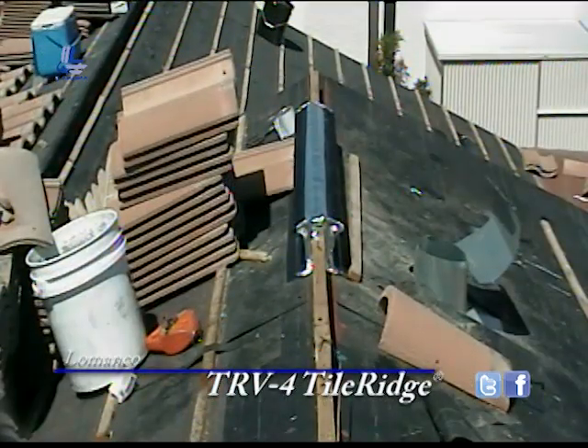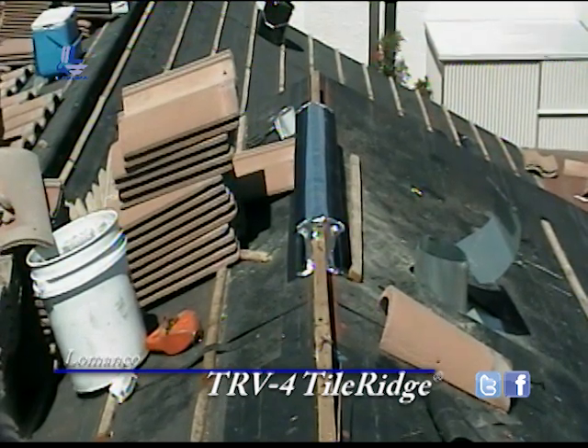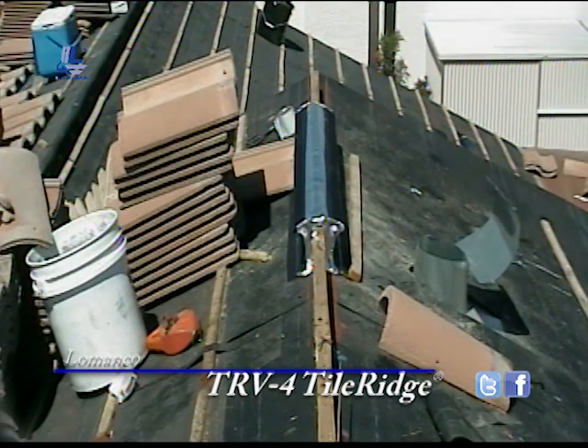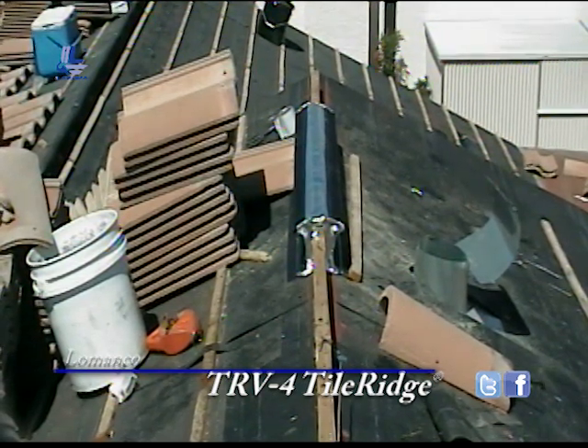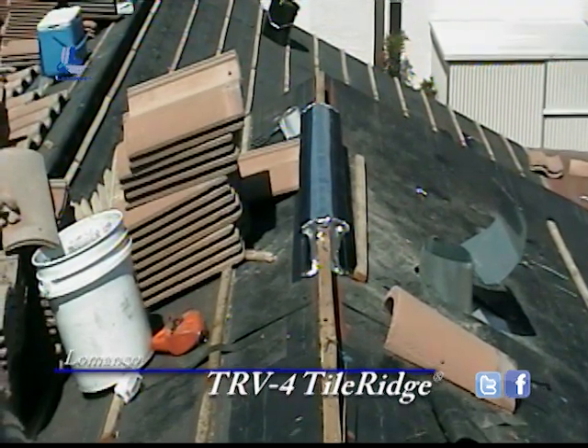Four-foot sections on this side of the ridge are already in place with the three-inch aluminum tape on the end plugs as well, as well as the very top of the ridge pole and where the two pieces of ridge vent meet.